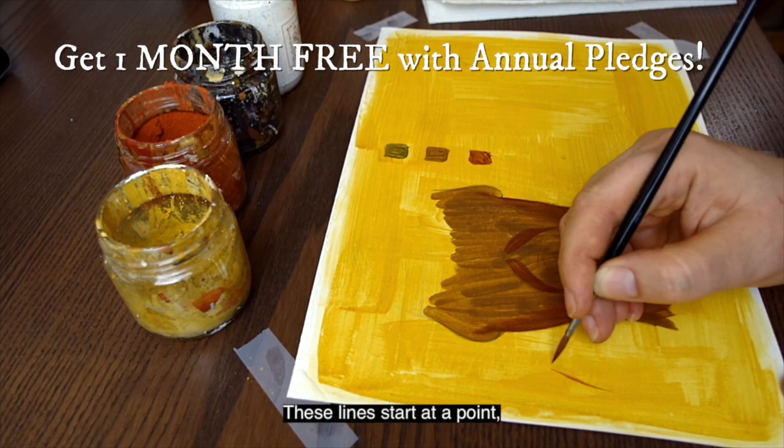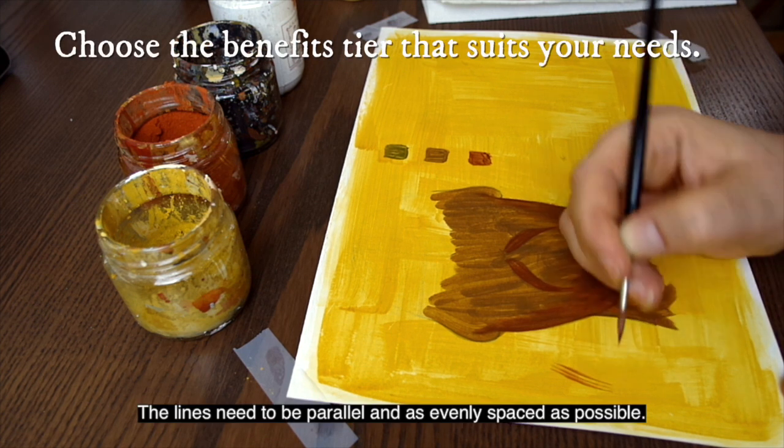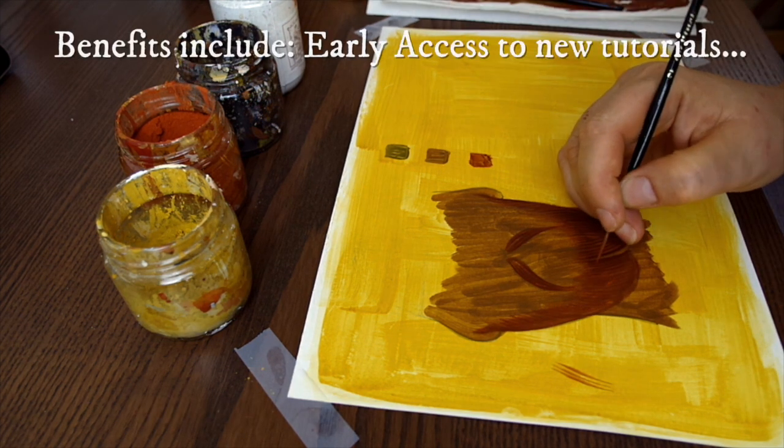These lines start at a point, broaden in the middle, and end at a point. The lines need to be parallel and as evenly spaced as possible.